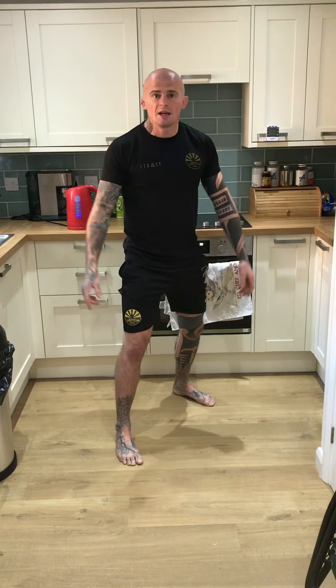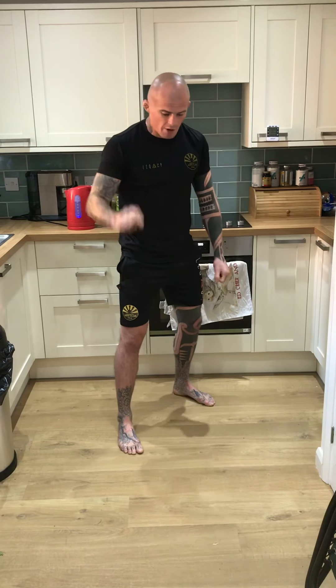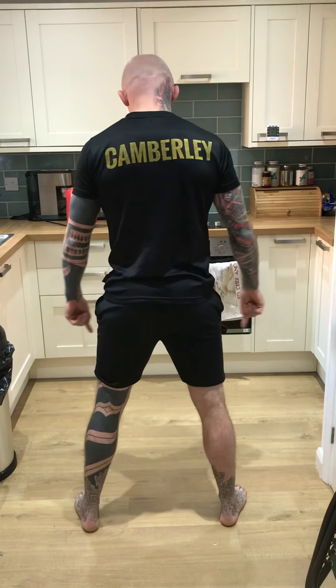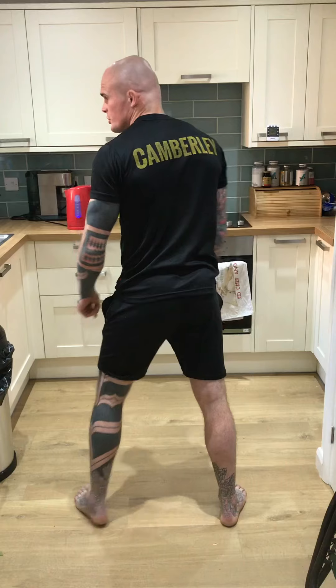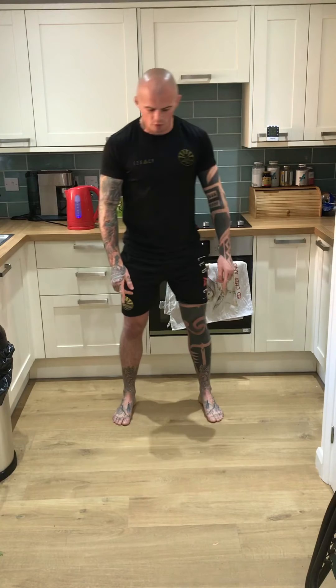So I'm in my fighting stance. I'm right-handed, so right hand at the top of the collar, left hand on the bottom of the sleeve. I'm going to imagine that my partner is stood in front of me here, square with their big toes on a line, with their feet around shoulder width apart.